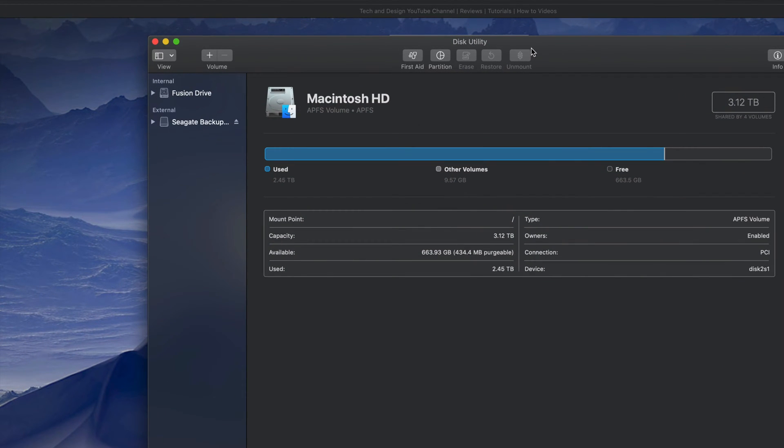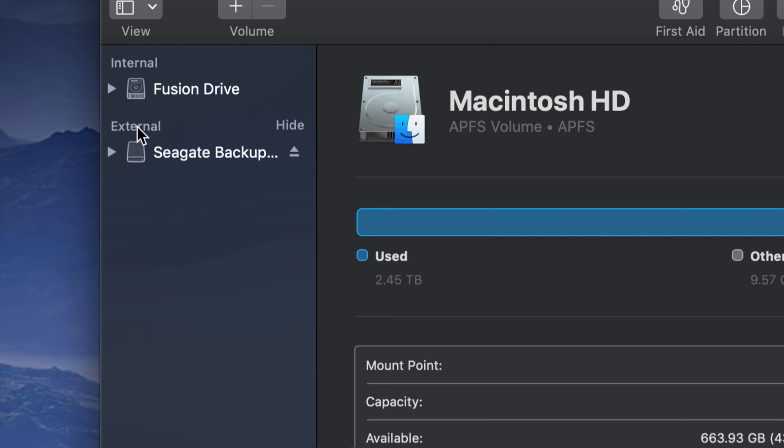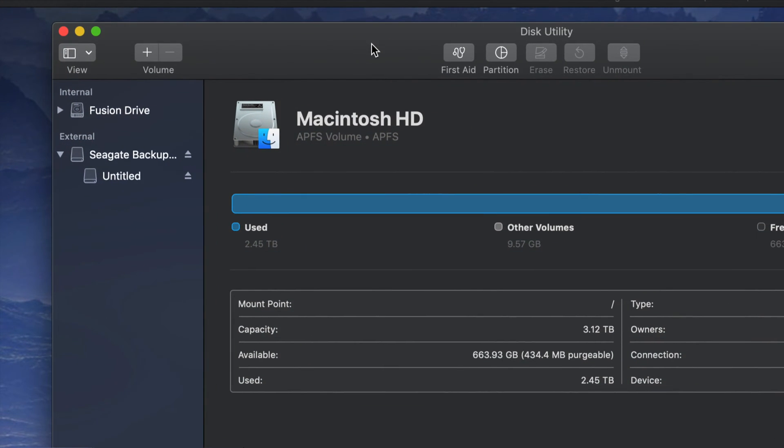So that's how Disk Utility looks — just click on it and open it up. You guys will see on your left-hand side two things: Internal and External. Under External you guys should see your external hard drive. It doesn't really matter which brand you have; it's the same setup for all of them. An external hard drive is basically a huge USB stick — that's the easiest way to look at it.